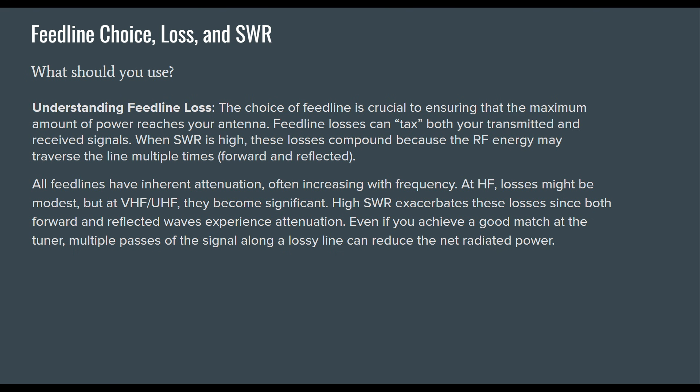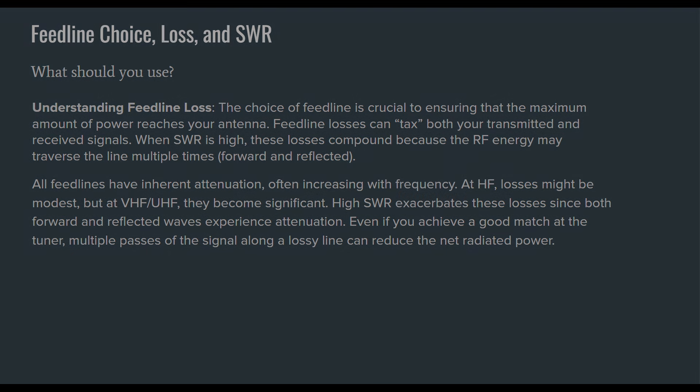High SWR exacerbates losses since both forward and reflected waves experience attenuation. Even if you achieve a good match at the tuner, multiple passes of signal along a lossy line can reduce net radiated power. Technically the SWR itself doesn't cause loss, but the signal traversing on less-than-optimal coaxial cable suffers attenuation — and that is loss.